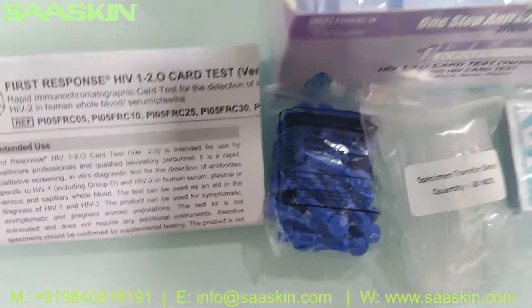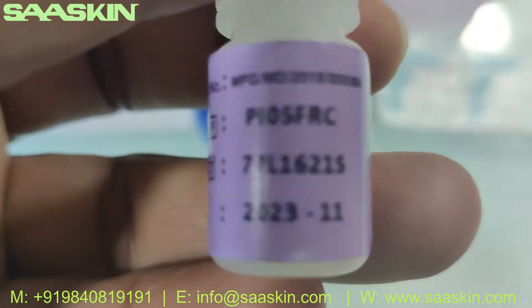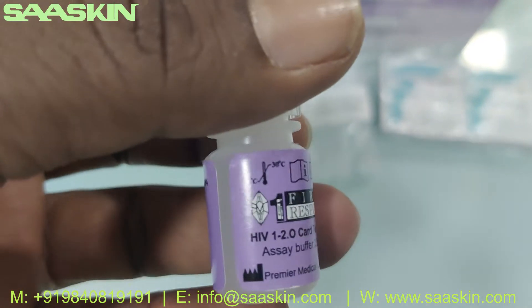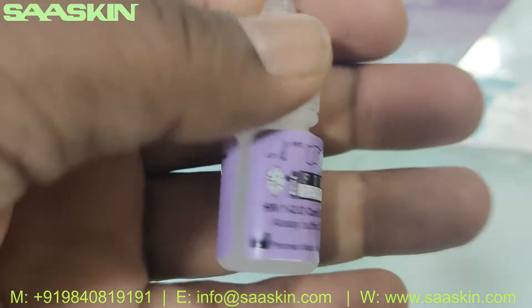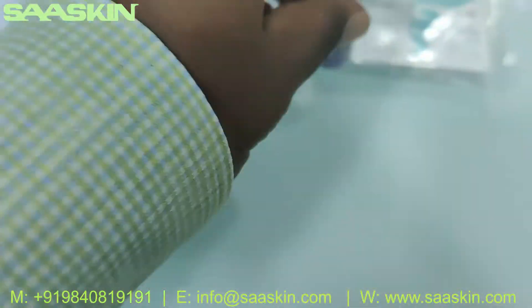And inside you get a buffer bottle — here it is. The buffer bottle is included with the kit.